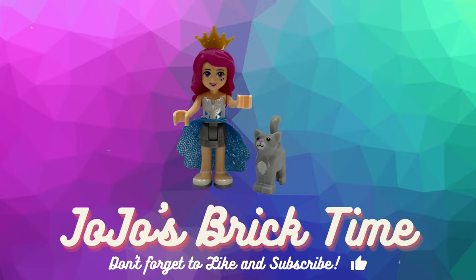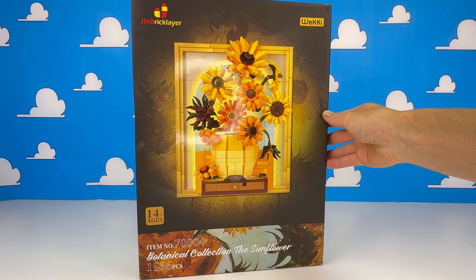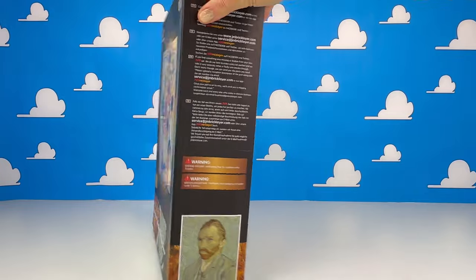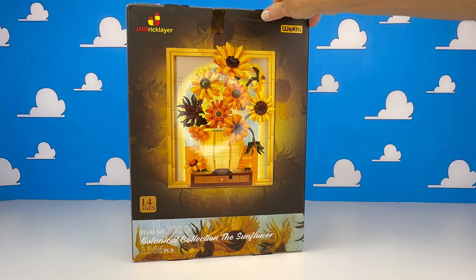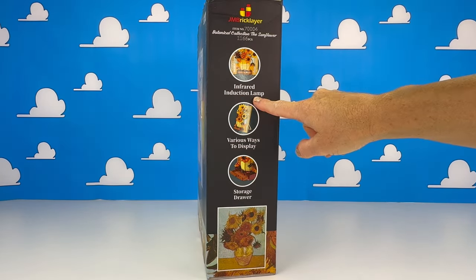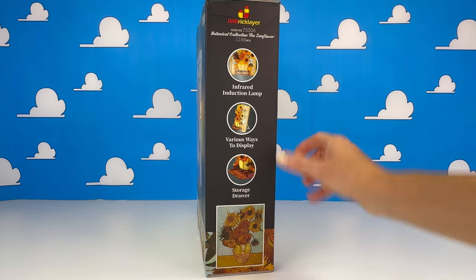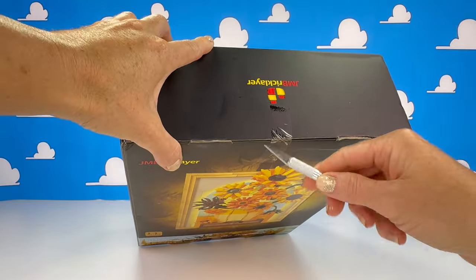Hello everyone and welcome to Jojo's Brick Time. I have here a very cheerful looking set with lots of sunflowers from JM Bricklayer. This is the Botanical Collection sunflower set and it's inspired by Vincent van Gogh's sunflower picture. On the side here it shows that it's got an infrared lamp. You can display it as a picture or you can hang it up, and there's a picture on the bottom that is the inspiration behind this set.